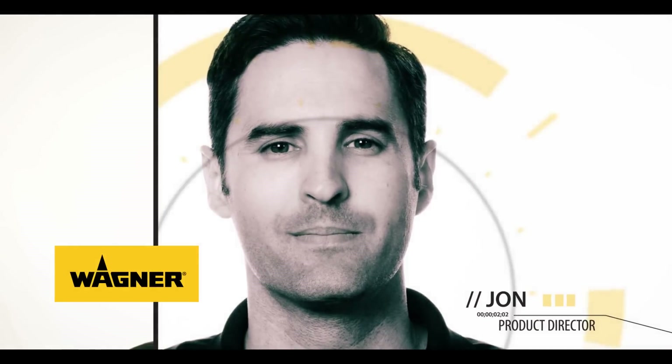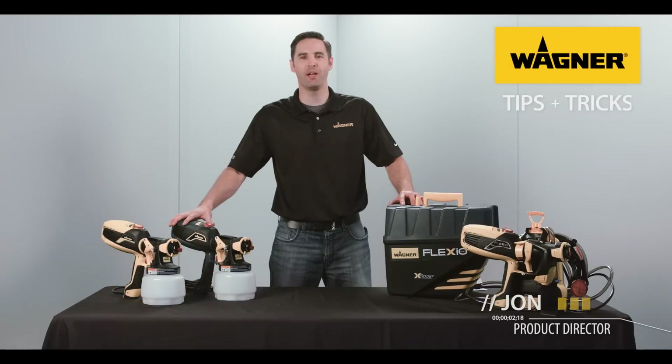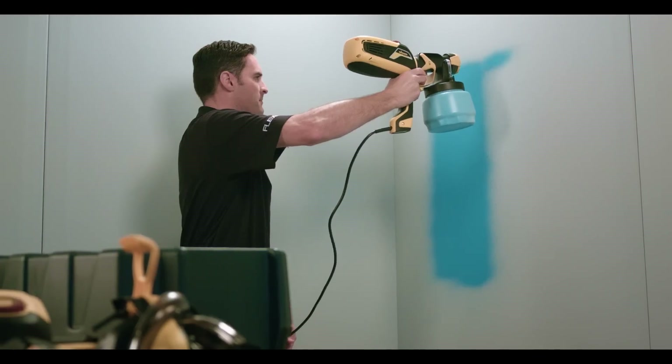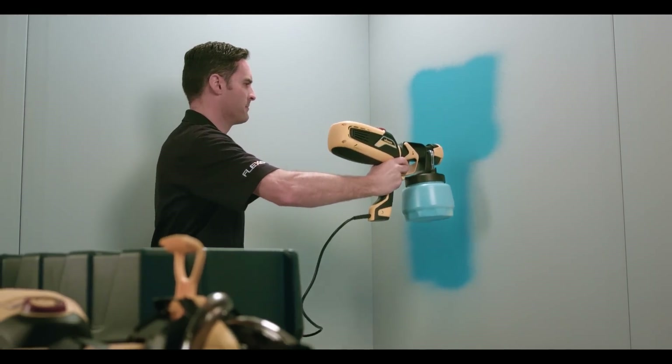Hi, I'm with Wagner. My name is John. I'm going to show you some tips and tricks to help you have the best experience when you're using your Wagner paint sprayer. When you use our sprayers, your painting can go faster with a good, consistent finish and easy cleanup.